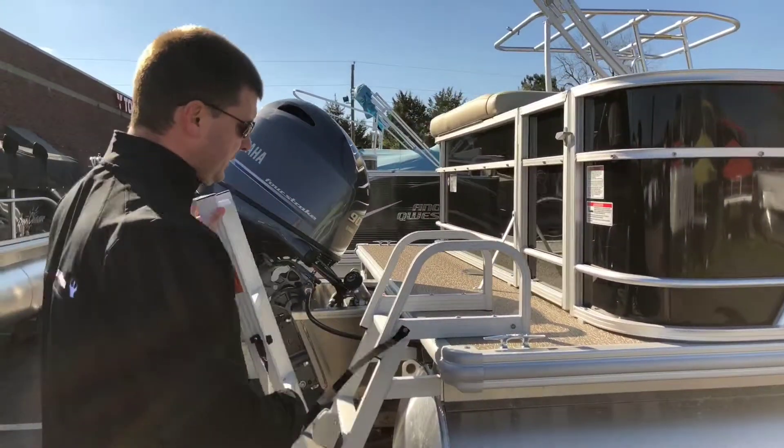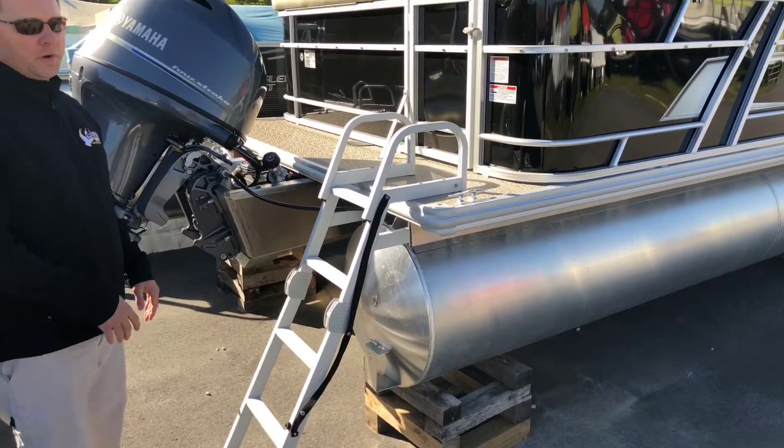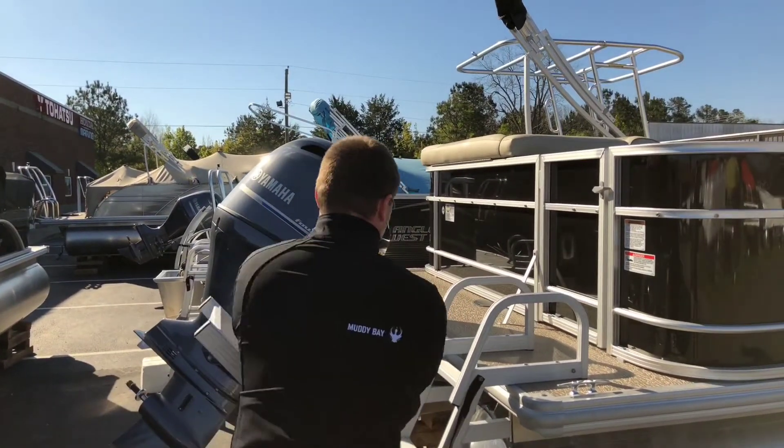And a full-length entry ladder, which, as we all know, when you're in the water and submerged, it makes it much easier to get out when you have five steps without having to struggle.